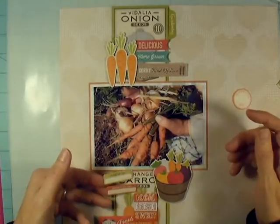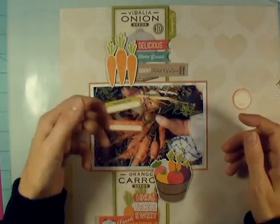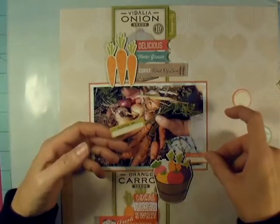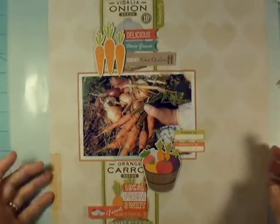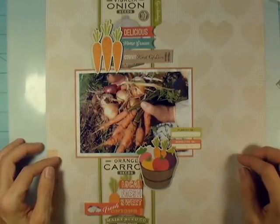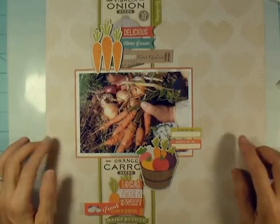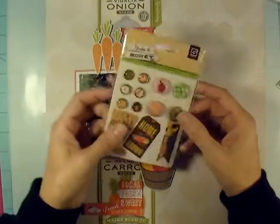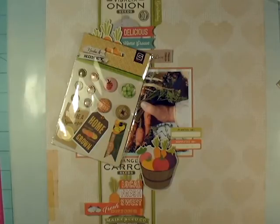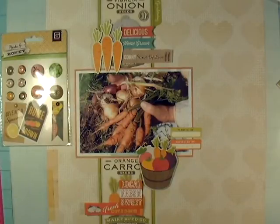I'm looking for even smaller bits, so I'm going through the sticker sheet from Farm Girl. I've got 'planted on' and 'harvested on' stickers that I want to put on there, because I do want to talk about when we planted, when we harvested, and what did and didn't work. So this will be a record of that as well as just a pretty scrapbook page. I have an album I've been putting all my farm-type layouts in.